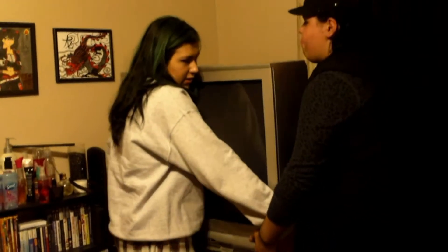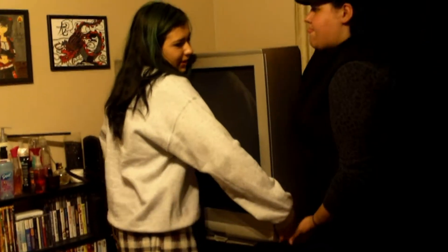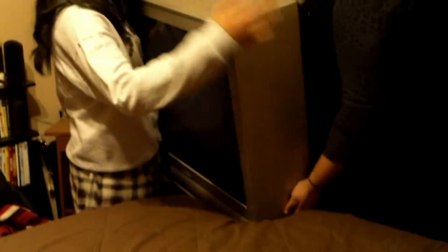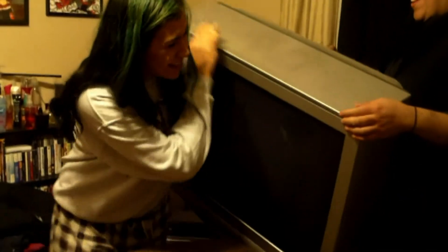Ready? Get the back. Get the back. Oh my god. Oh my god. What? What is in here? Gold? What?